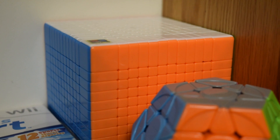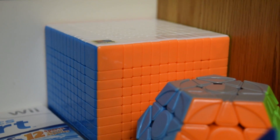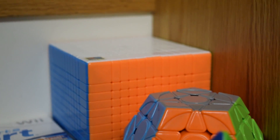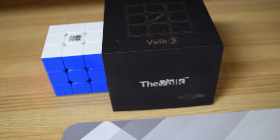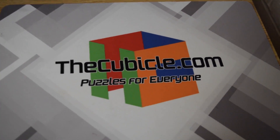I brought one big cube bigger than 7x7 — this is my Meilong 12x12. I chose to bring this one because it's my second biggest puzzle and it's nice and compact; I wasn't about to bring my 17x17. Then lastly, on my main desk I keep my main 3x3, which is the Moyu WR-M 2020. I also have a cube cover, which is a bulk box, and then one cubicle mat just for practicing and filming videos on.